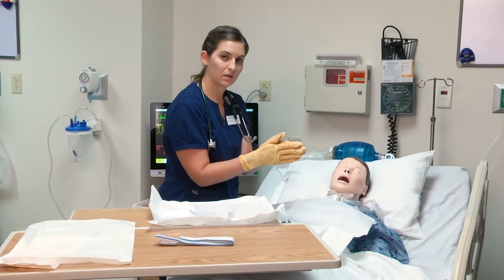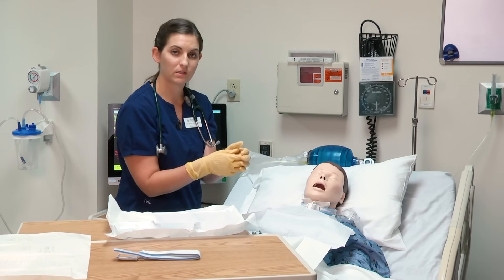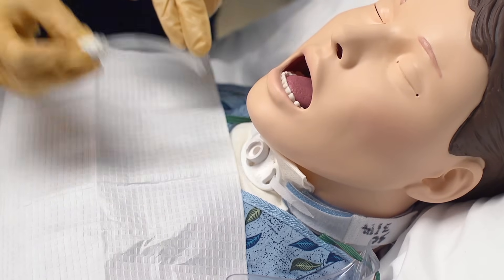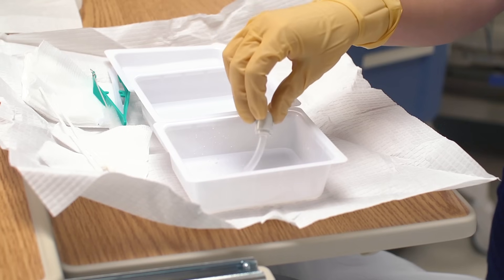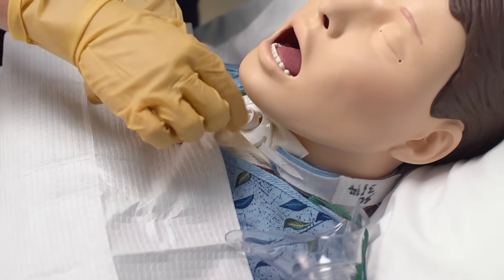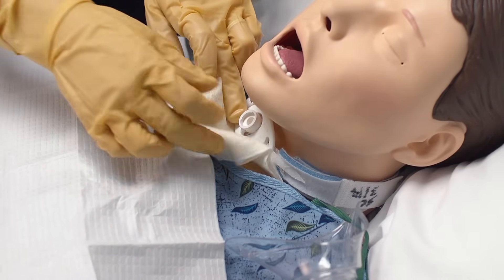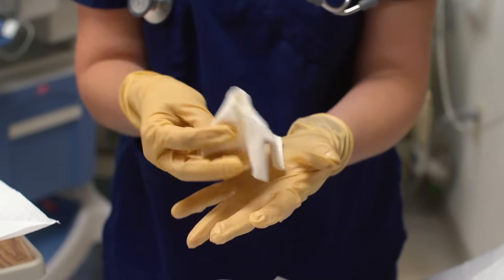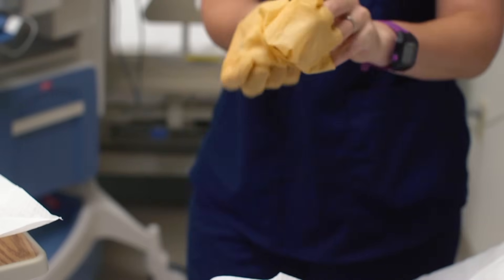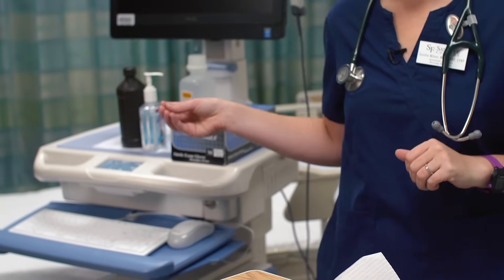What I need to do now is remove the inner cannula of the tracheostomy, then remove the old dressing around the tracheostomy. You want to twist and remove. I'm going to place the inner cannula inside the hydrogen peroxide, then remove the old dressing from underneath the trach faceplate, looking for any drainage. I'll wrap the old dressing in my gloves, discard my gloves, and hand sanitize without turning my back on my sterile field and patient.